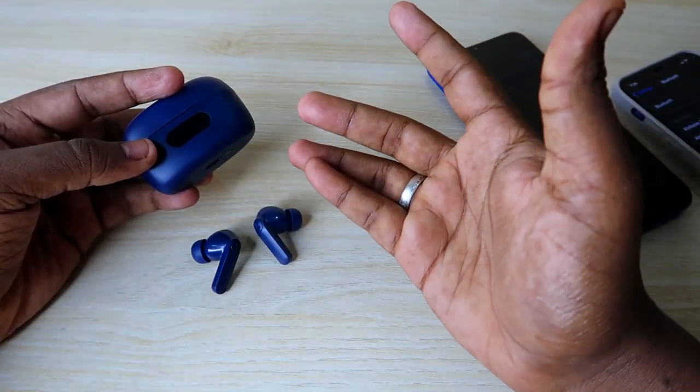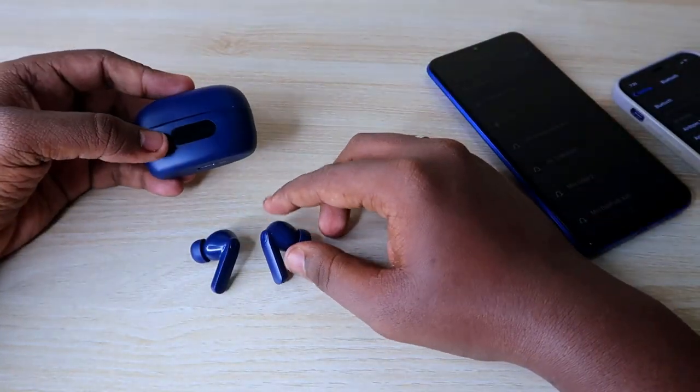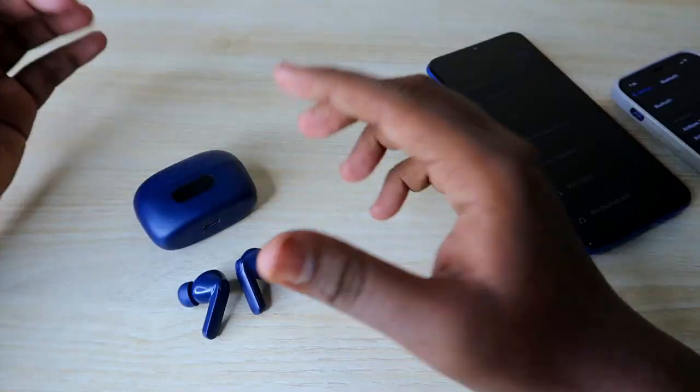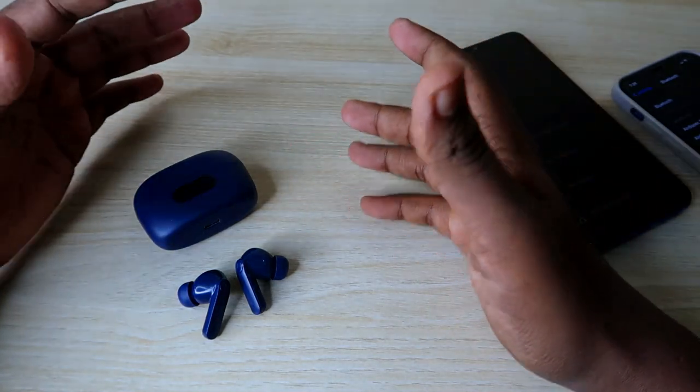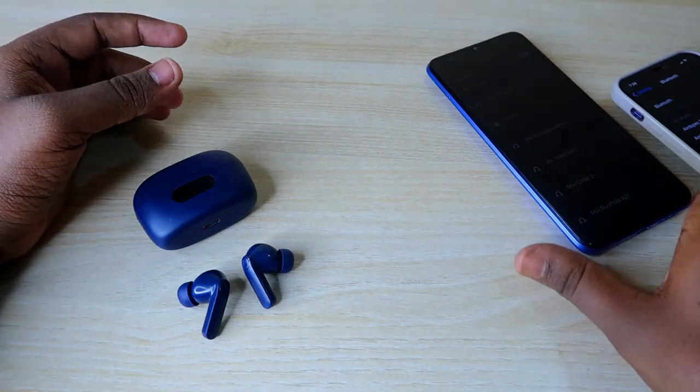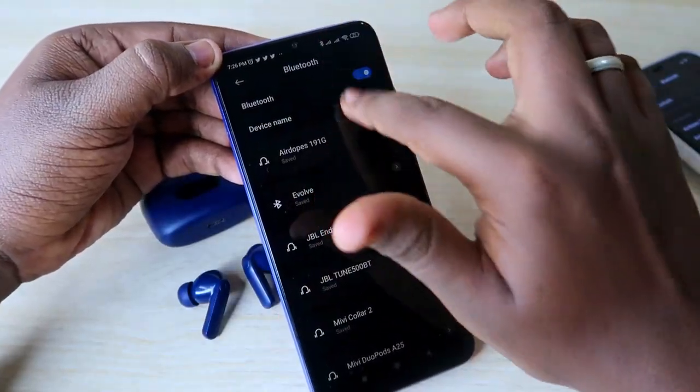But if you have not dropped the earbuds or caused any physical damage, then using this reset method you can solve the one-side audio not hearing issue. In this way, using the reset process, you can easily solve the one-side audio problem on the Boat Airdopes 120M Pro.